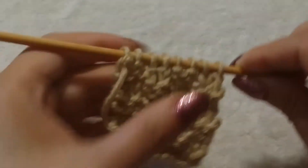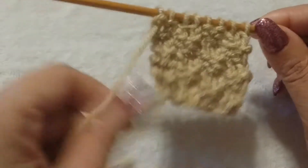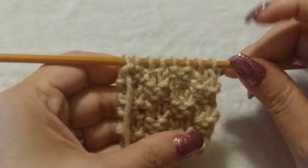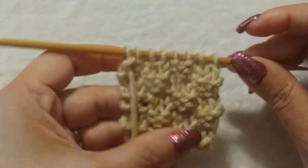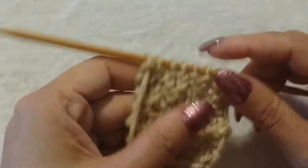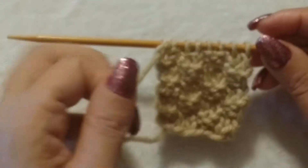To do this one, it's the same as the Seed Stitch basically, except it is a 4-row repeat. And each stitch is done in pattern across the 4 rows.